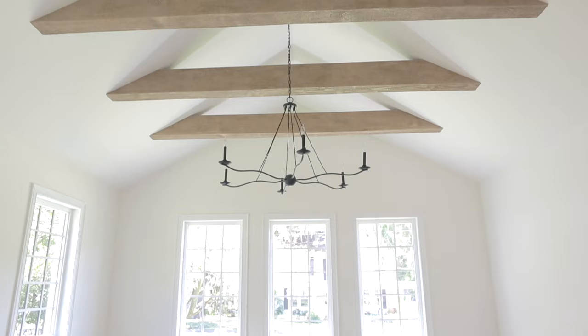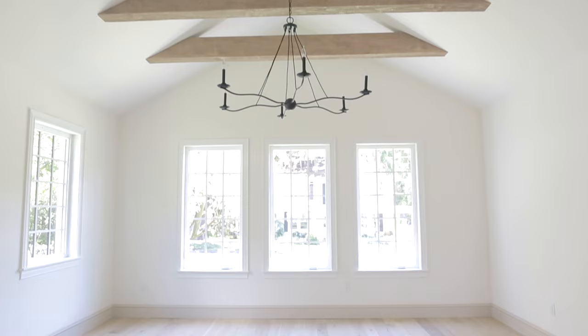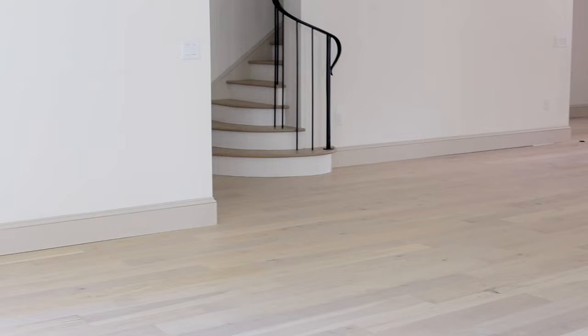My rule of thumb when it comes to wood beams is that they should be similar to the tones of the other woods in your home, like your floors. I found these beautiful wire-brushed French oak planks at Lowe's, so I just needed to find coordinating beams.